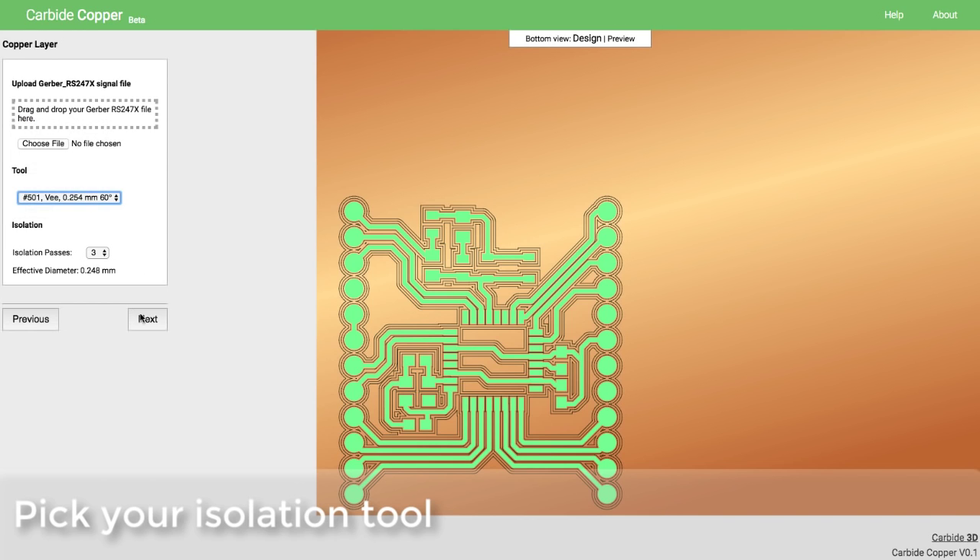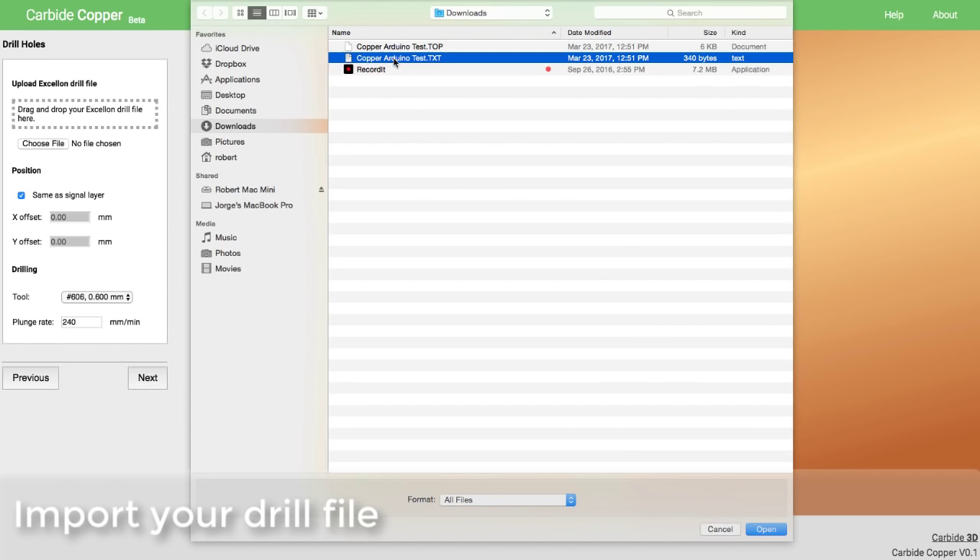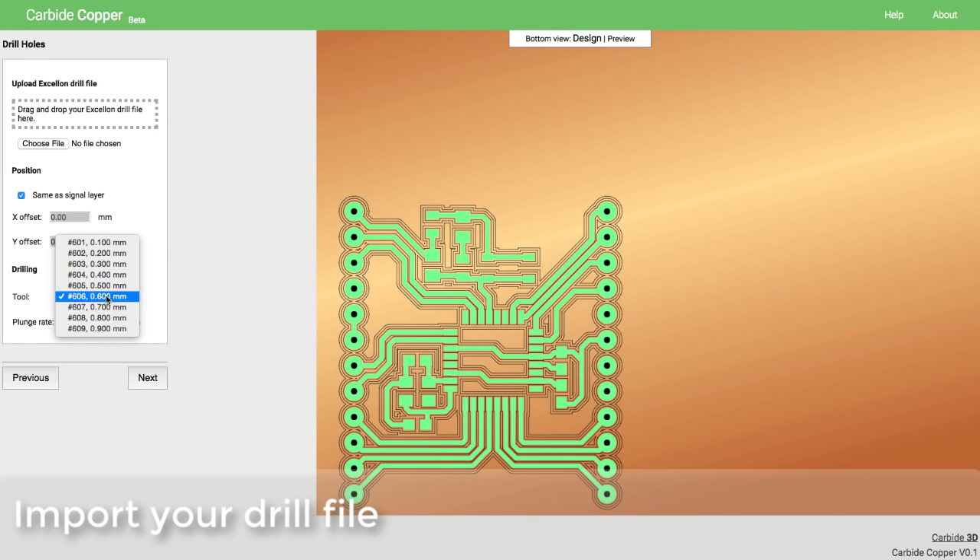We've designed Copper to eliminate all of the tweaking and settings that cause confusion, so you can get your board done now. Just load your files and pick your cutters.